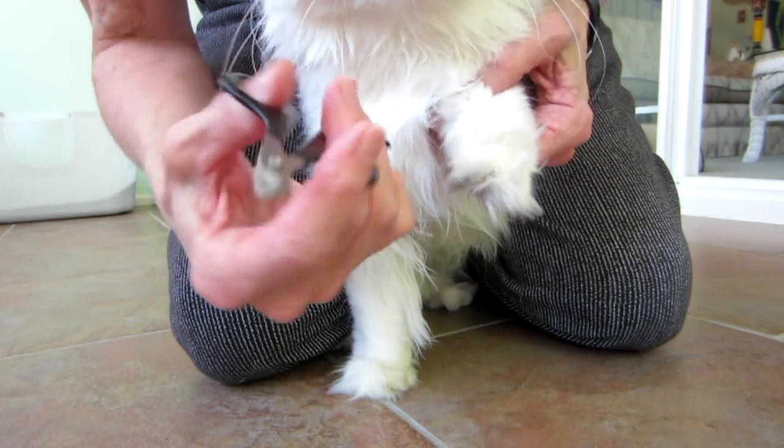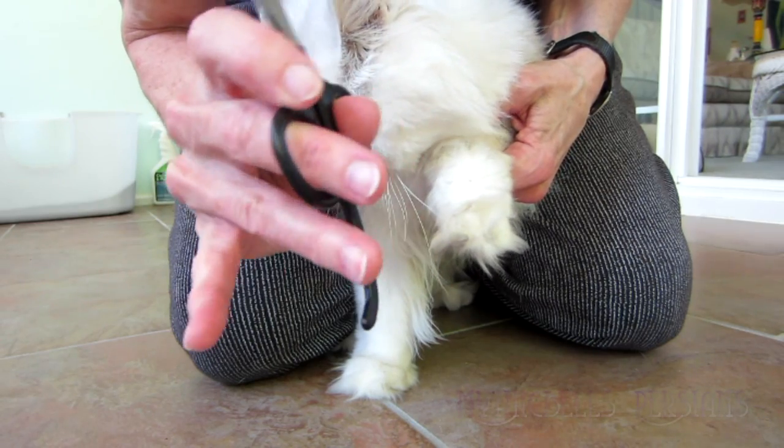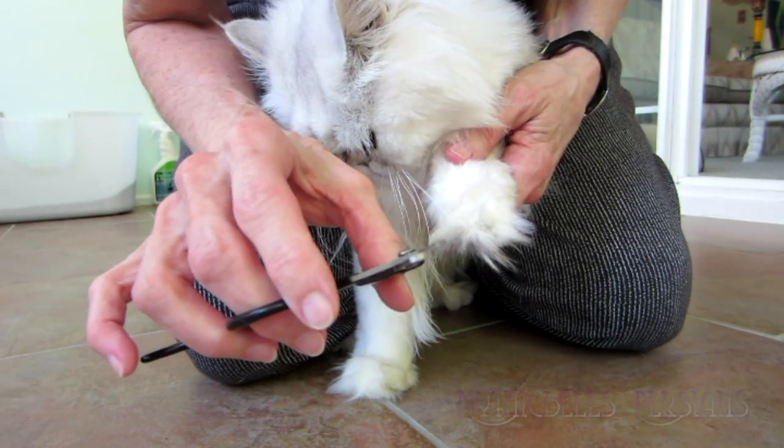I've got him backed up between my legs. I've got clippers — this is the kind I use. I like this little lip on the thing to rest my finger. There are a number of different kinds to do it.